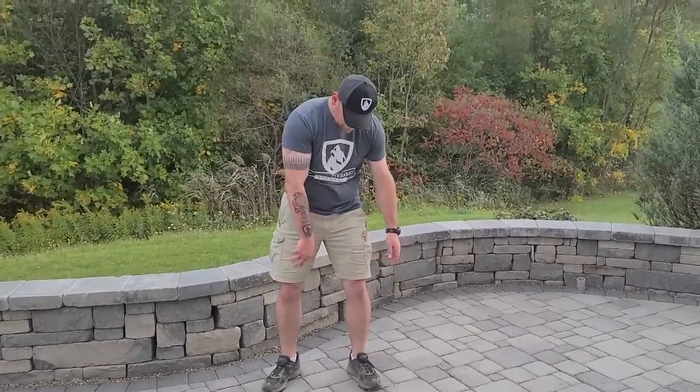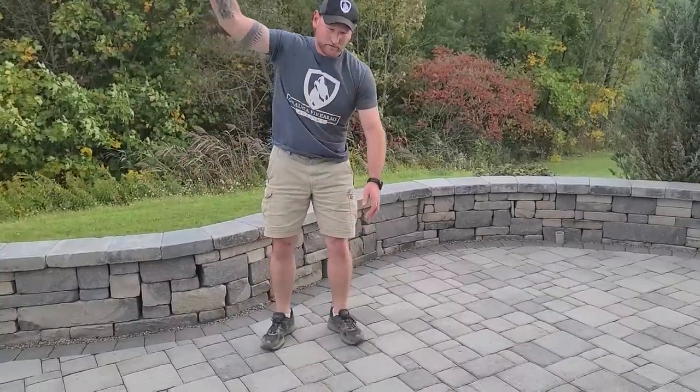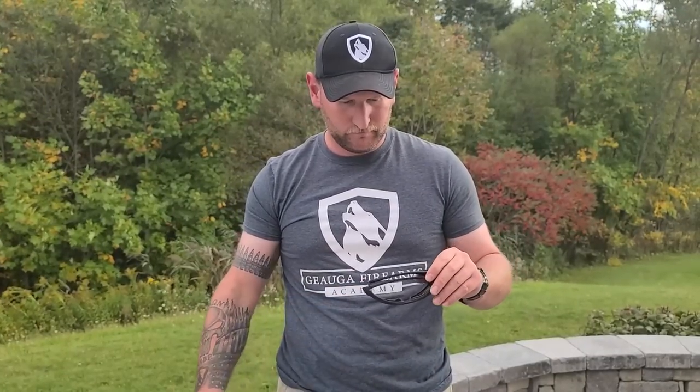I don't know that you can really break them or the canister. I think I broke them — let's see. I think they're broken. Nope. Not so much.